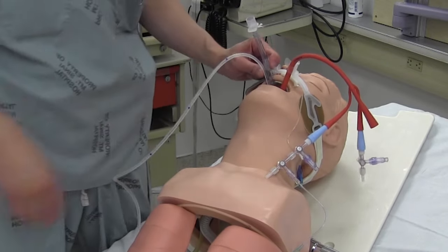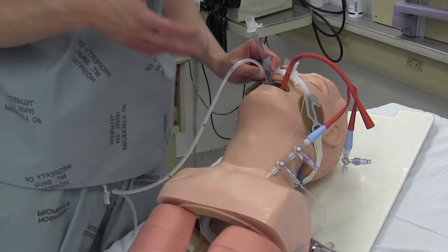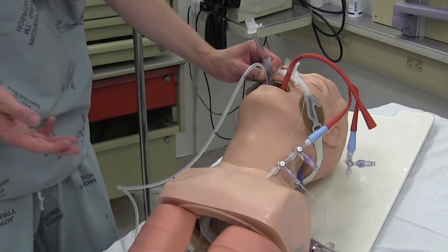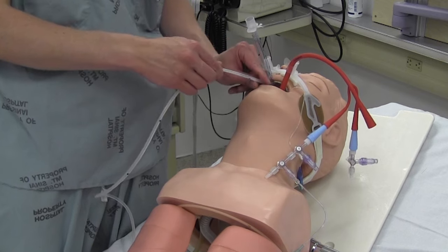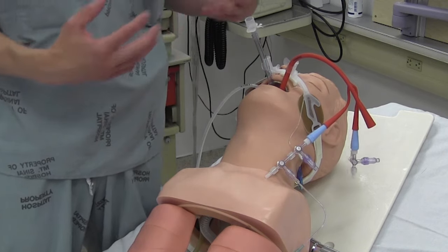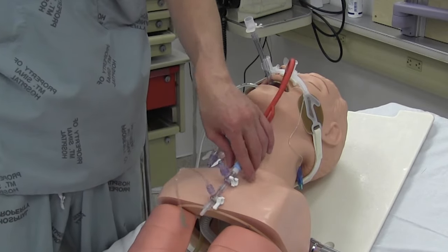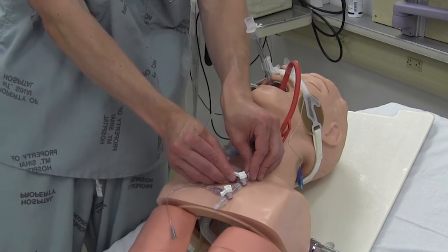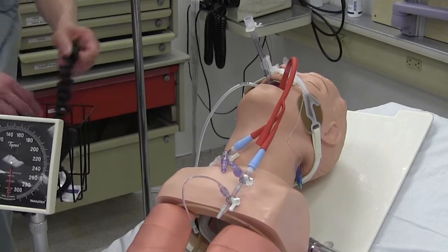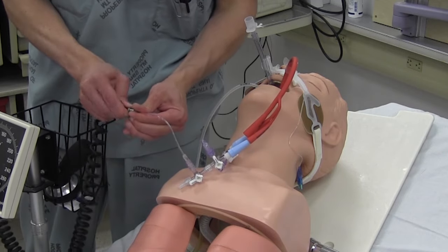Secure the Salem sump. If there's no bleeding, just let this sit until endoscopy arrives or the patient gets TIPS. But if they're still bleeding and endoscopy can't do anything or hasn't arrived yet, you'll want to inflate the esophageal portion. Pull the Salem sump back to where it says esophagus — that confirms it's now above the esophageal balloon. Now inflate the esophageal port, which is more complicated because it's a pressure-based system. Get a sphygmomanometer, which fits into the saline lock.